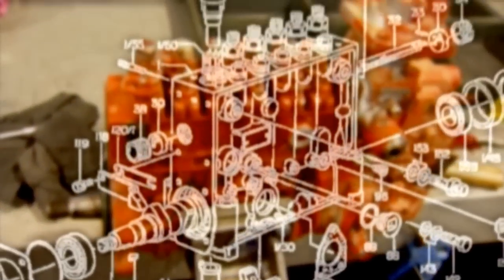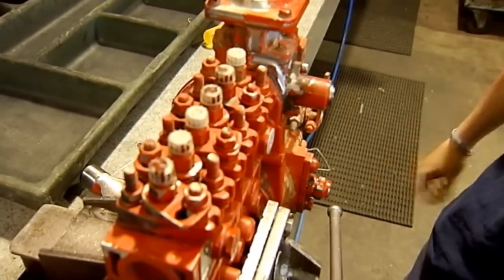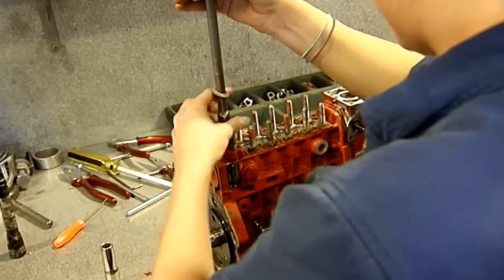This is a pump that's come in for a service. It's a six cylinder inline pump — you can see the six cylinders up here, they're all in line, and that's where you get the name inline pump from.